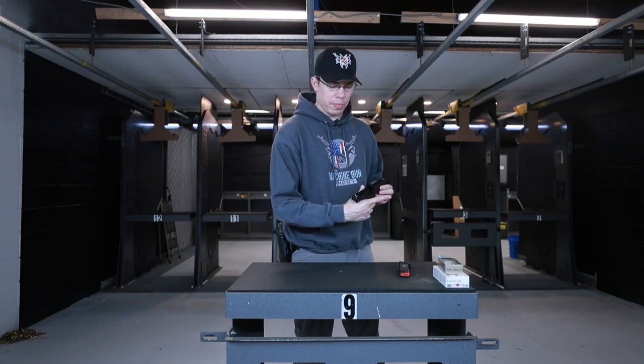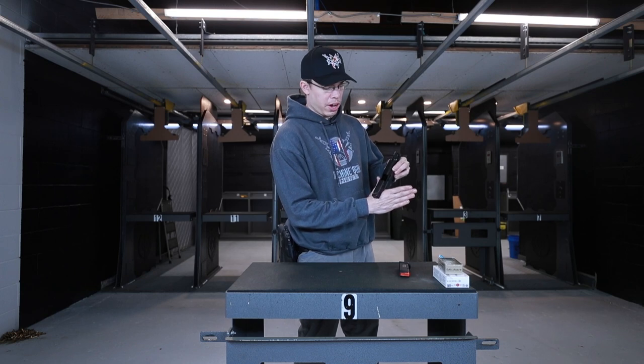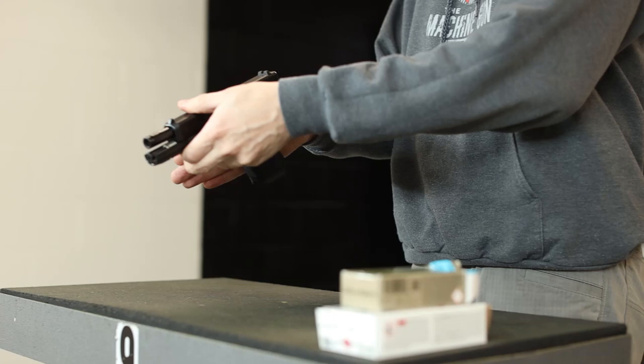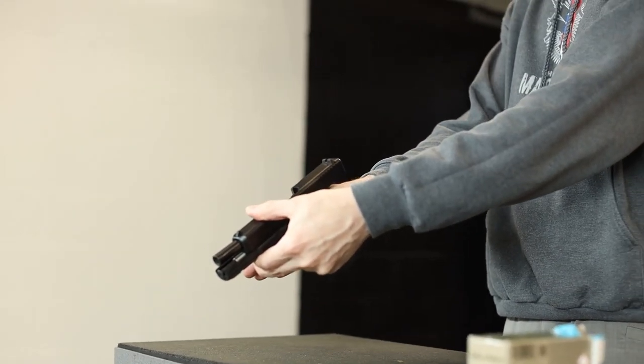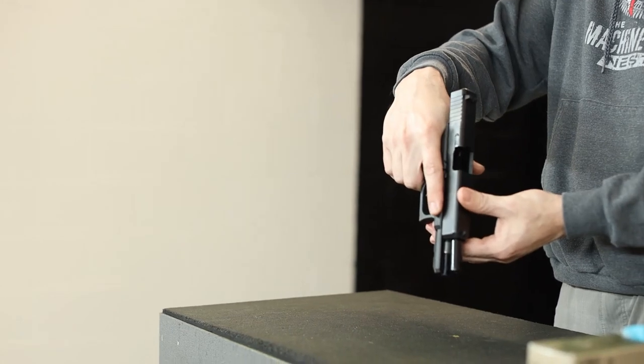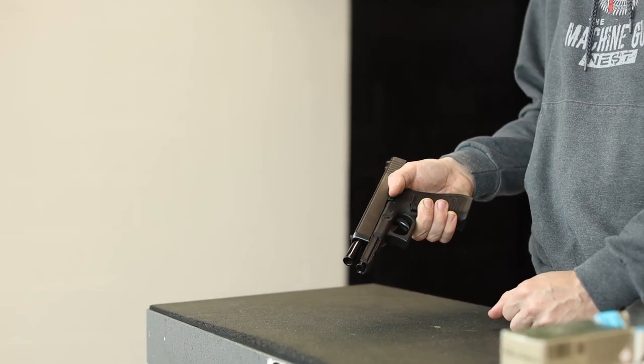When it comes to gripping the firearm, if you make a V-shape with your hand, you want to place the firearm in it as if it's an arrow pointing straight down. When you grip it, it's going to be pointing straight up your arm. Your three fingers are going to wrap below, your pointer finger is going to be pointed straight ahead, and your thumb is going to hang out on the left side of the firearm.